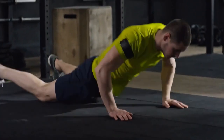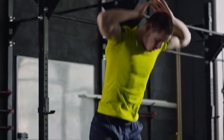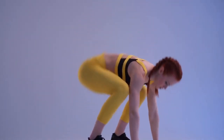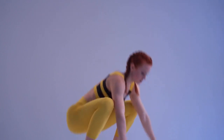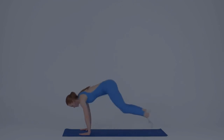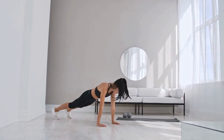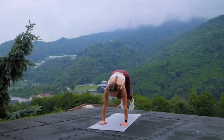Burpees are a perfect workout for people who play tennis because they provide a full-body, high-intensity workout that can be done at home with no equipment. They combine elements of strength training, cardio, and functional movement, which can help improve athletic performance on the tennis court. Additionally, burpees are a versatile exercise that can be modified to suit different fitness levels, making them suitable for people of all ages and abilities. Burpees can be performed quickly and easily in a small space, making them a convenient option for people who may not have access to a gym. Overall, burpees are an effective and efficient way to improve fitness and athletic performance for any tennis player.